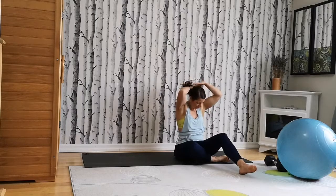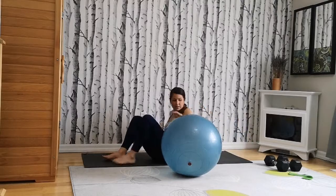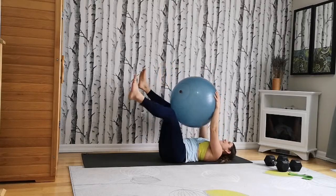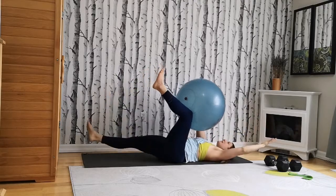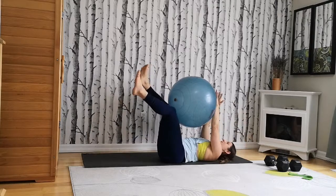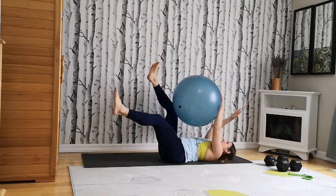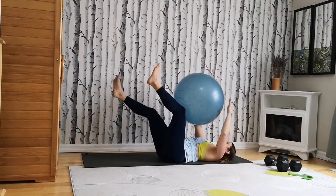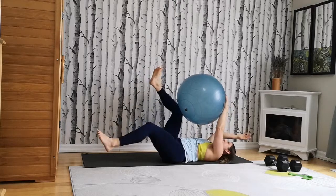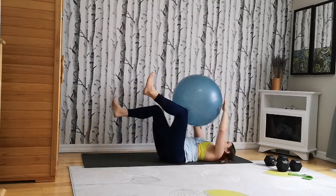Back onto your back — dead bug position. You can use the ball if you've got one. Hands push, knees are squeezing as well. Inhale. Opposite arm, opposite leg. Eight a side — one, two, three, four, five, six, seven, eight, nine, ten. Remember, you don't have to extend the leg all the way — you can just lower it slightly, same as the arm. If you feel it dumping in your back, if it feels like too much, modify. And ten.